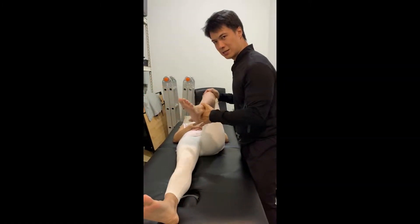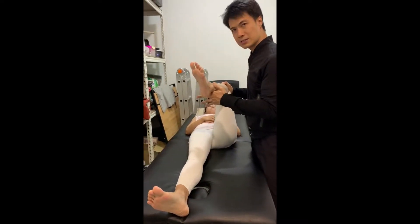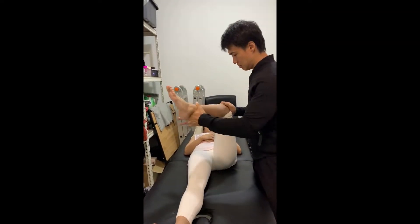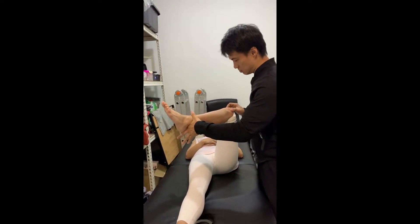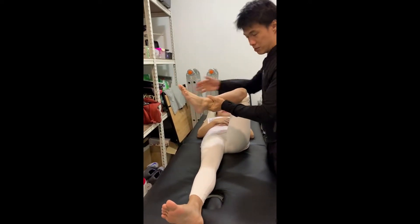Cat has a hip issue. When she squats she feels pain in the knees as well as pain in the lower back. I'm doing a test — you can see that her external rotation is pretty poor; it's supposed to reach out further.